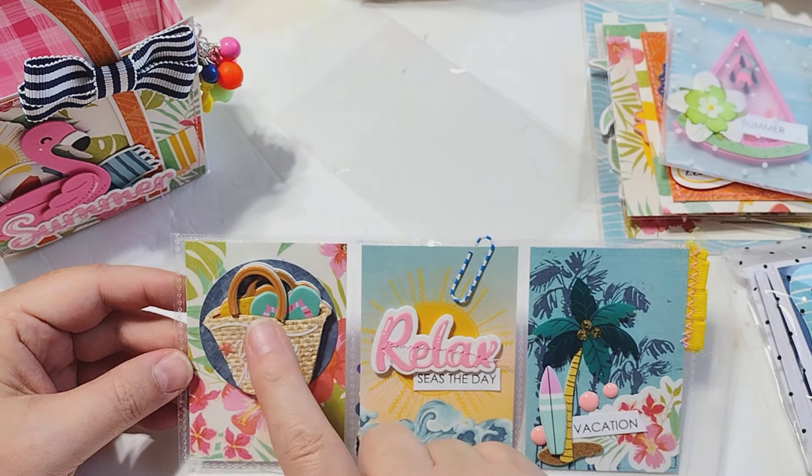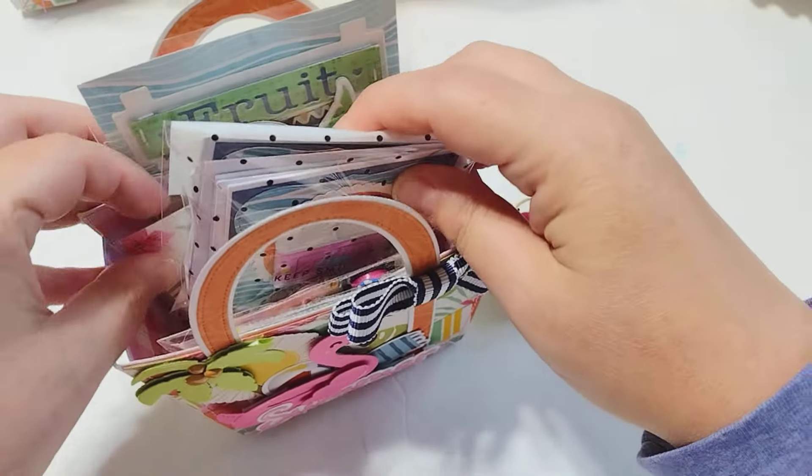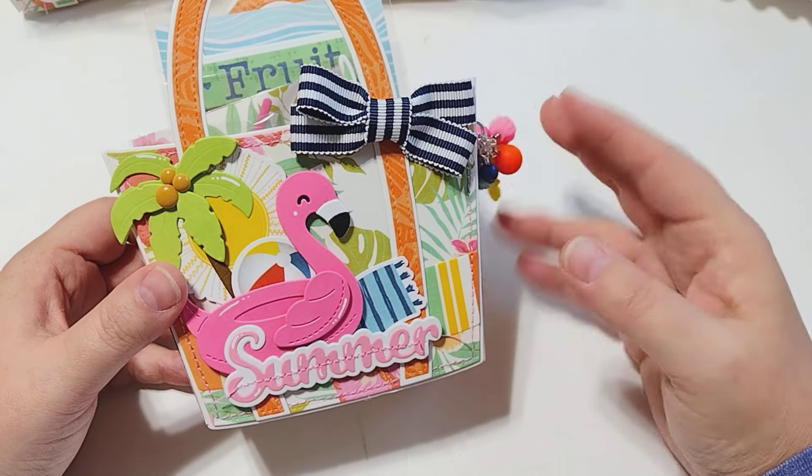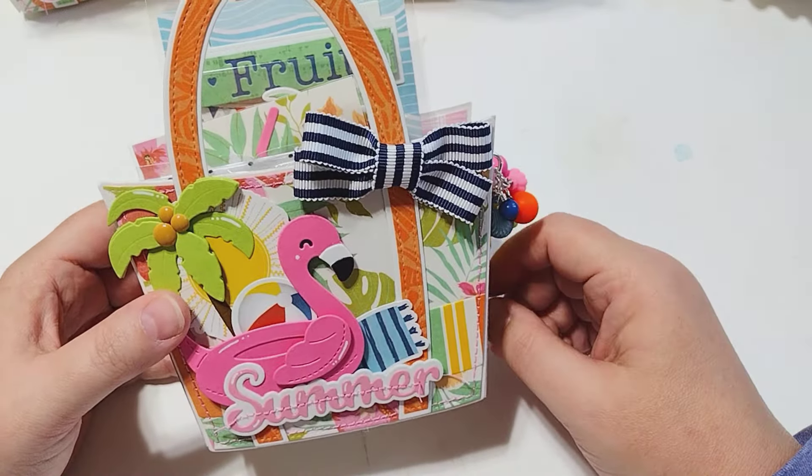I'm going to package the flip flop die separately and just kind of add it onto the back of the package. That is what I am sending in the swap. I had a lot of fun working on summery beach type projects and got to use a lot of my summer dies, which was really great because up until last year I really never made a lot of summer projects. I owned a lot of summer stuff but just never really used it much, so it was nice to get my stuff out and actually use it.